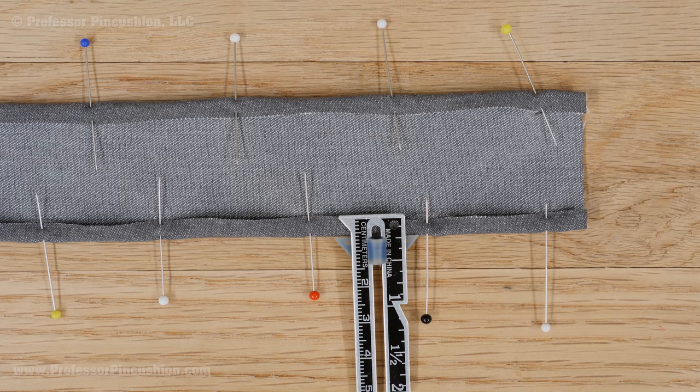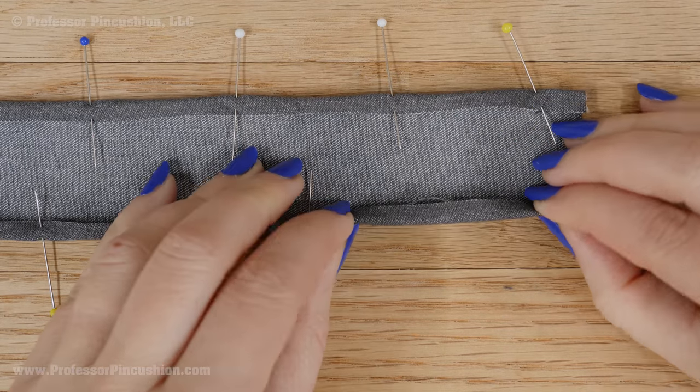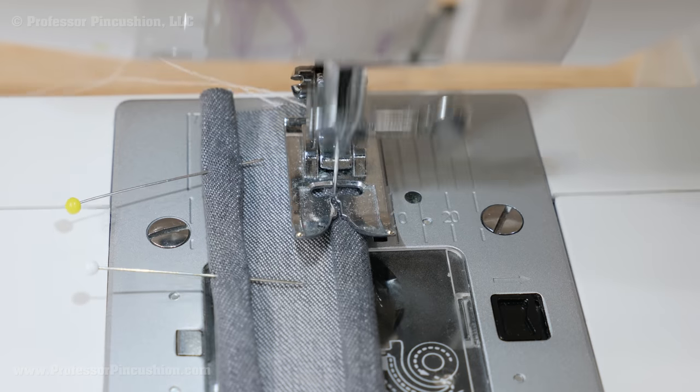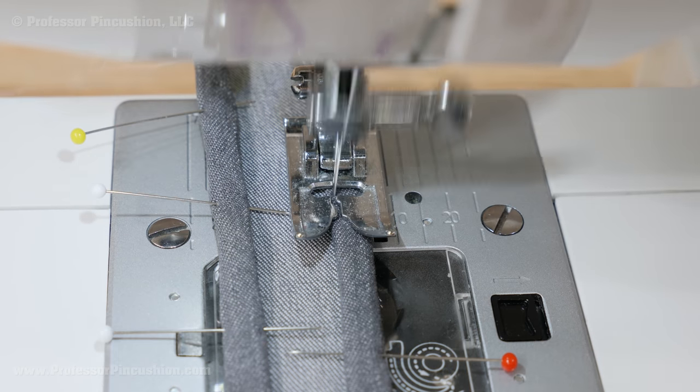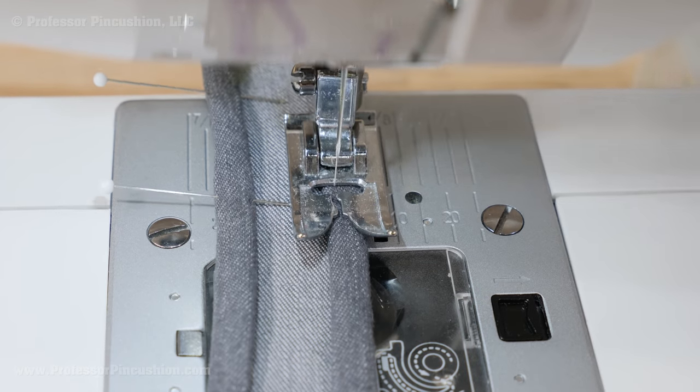First, I'm going to hem each of the long sides of my straps. On each side, I'll fold a ¼ inch and then another ¼ inch, making my finished strap width 1 inch. Pin the hem into place. At your sewing machine, stitch along the bottom edge of the hem using a straight stitch. Don't forget to backstitch at the ends.